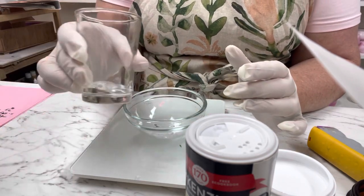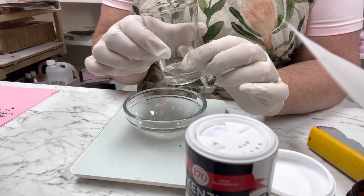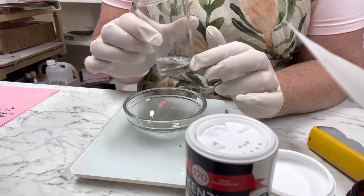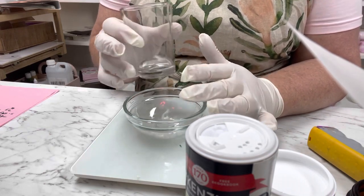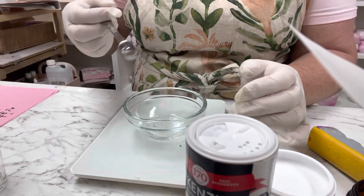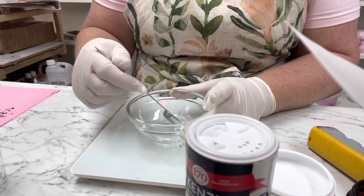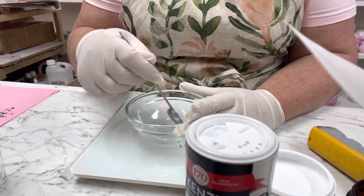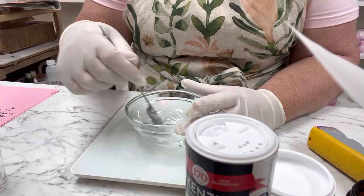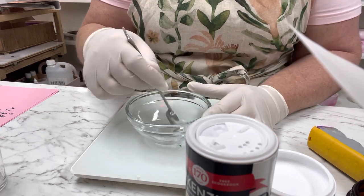In my warm jar I have isopropyl — rubbing alcohol — and this is a 99% one. You need a high percentage; 70% is not as good. There are seven grams in here, so let's add it in and mix until it's melted. A lot of it is already melted, but keep mixing everything right down. Once it's all melted, we'll add our essential oils.